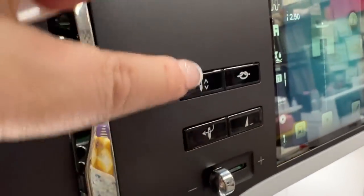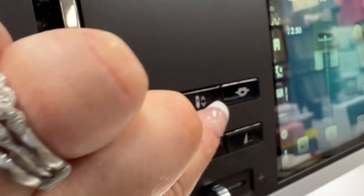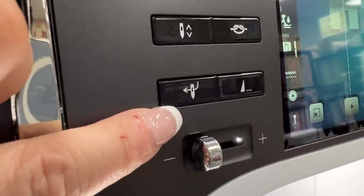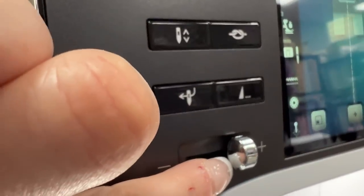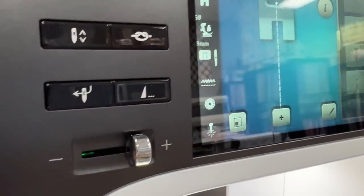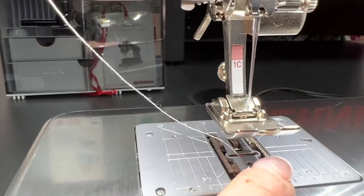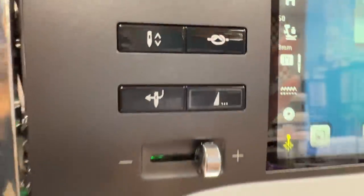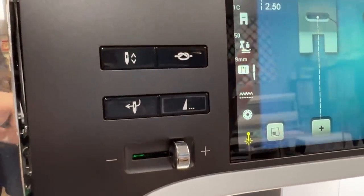The machine has a nice matte finish. Other things you'll notice that are different — there used to be a pattern begin hard button right out here on the machine, but now they've rearranged things to accommodate the needle threader. I'm going to show you how to use that — you're going to love it. Let's turn on our laser. When the laser comes on, you don't really see it until you put fabric under it, but it's on.